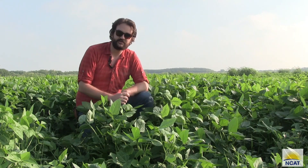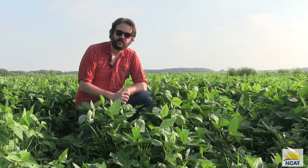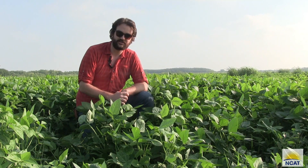Hi, my name is Colin Mitchell. I'm a Sustainable Agriculture Specialist at the National Center for Appropriate Technology. I'm out here at PPC Farms in Mission, Texas, and we'll be looking at cowpea as a subtropical hot and humid cover crop option as part of the Subtropical Soil Health Initiative funded by the USDA NRCS Conservation Innovation Grant.